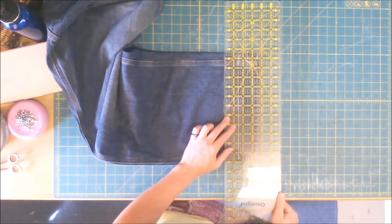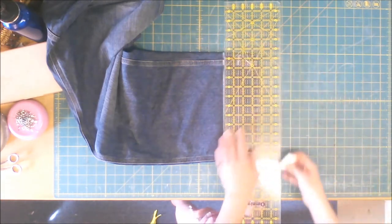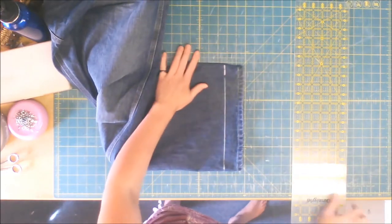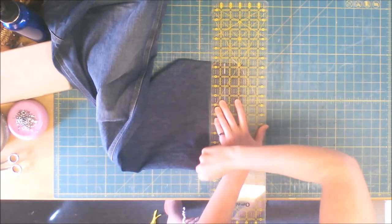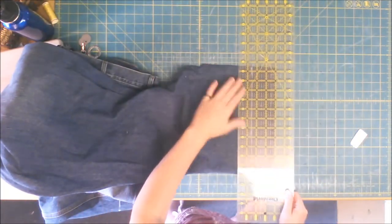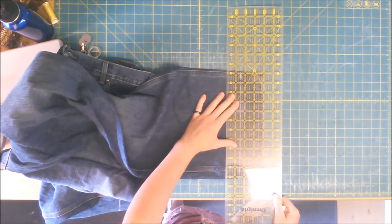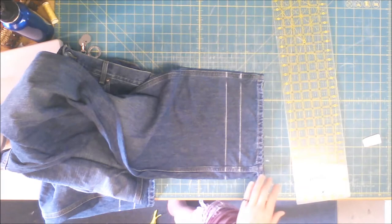So you're going to want to draw another line an inch and a half above your finished hem mark at the bottom — I'm going to show you why in a minute. Do that on both sides and both legs. If you're working with a pair of pants that have a smaller hem at the bottom, you probably want to do maybe an inch, but you can measure it similar to how I did at the beginning.